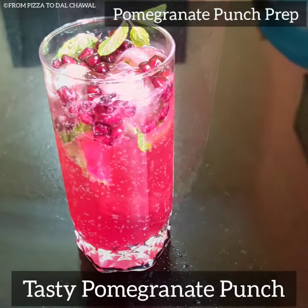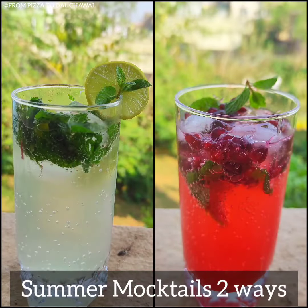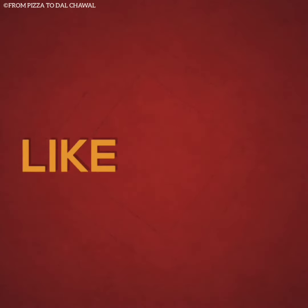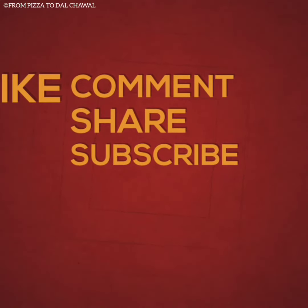Our fruity and refreshing pomegranate punch is also ready. The taste is so refreshing and you can easily make these two kinds of mocktails at home. Do try this recipe out and let me know how they turned out. If you like this recipe, do share and subscribe to my channel. Thank you for watching. Goodbye.